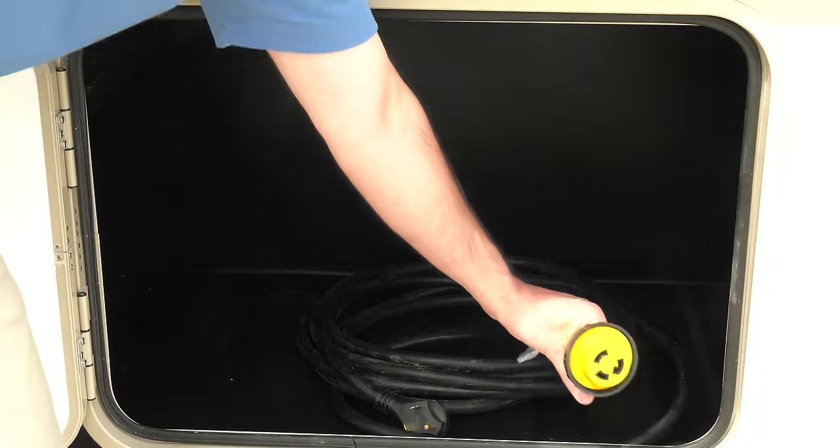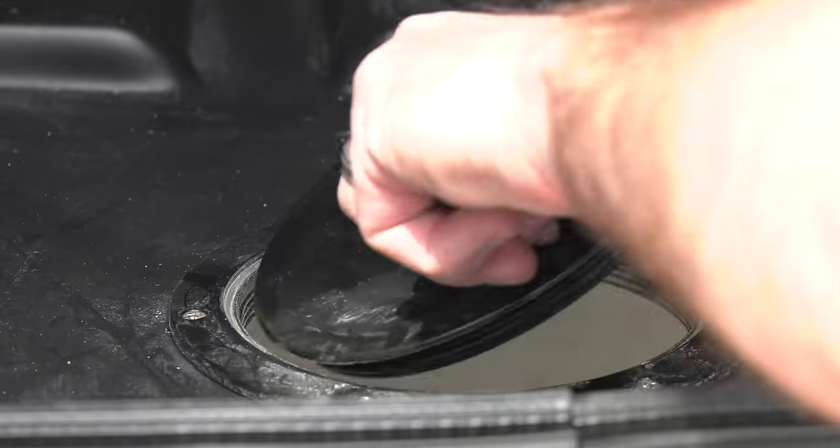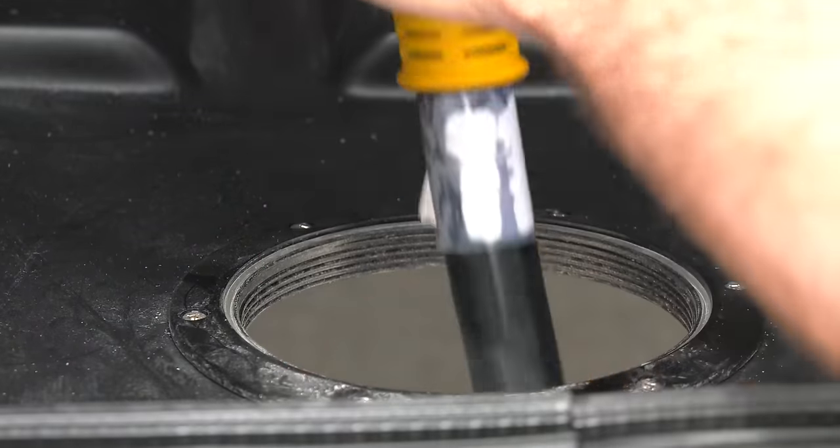Once you find it, go ahead and pull the cord out of the box, find the access port to feed the wire down to the ground, pull the cord down and through the port over to the electrical connection.